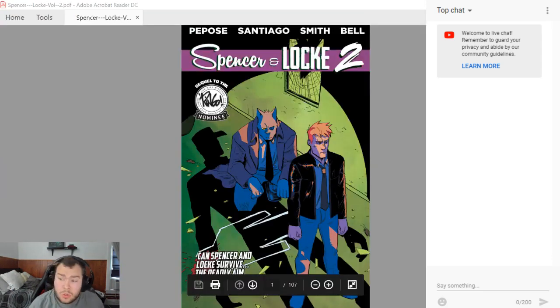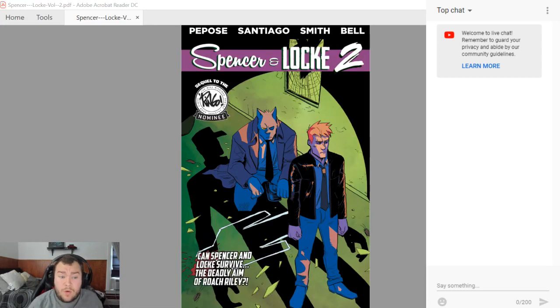What I'm gonna do is show the covers and the first five pages of each issue, so you get a taste of each issue. But no more than that because I don't want to spoil the whole comic and then there's no point of getting it. So yeah, this is Spencer & Locke 2.